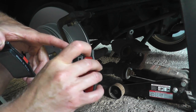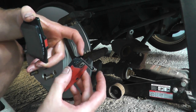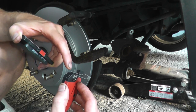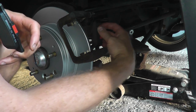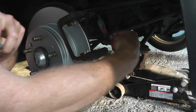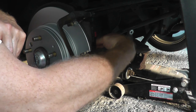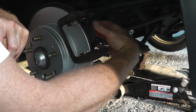The brake pad indicator is a wear indicator — once the brake pad reaches a certain level, it will strike this metal bracket and make a super loud screeching noise. You want to replace your pads ASAP because eventually it will ruin your rotor if that happens.